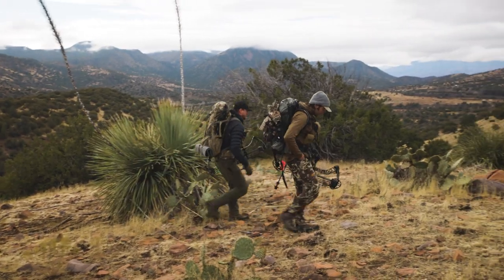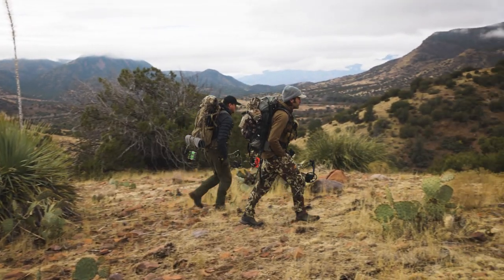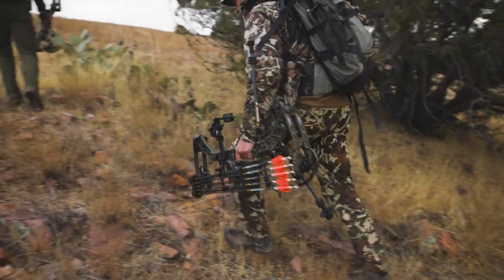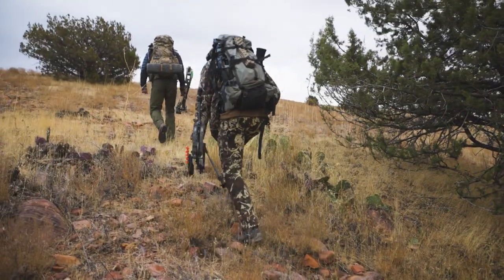They're pretty much my do-it-all pant from mule deer hunting, elk hunting, into even some of the late season depending on what I'm wearing. I was fortunate enough this year in Arizona to try out some of their prototype pants, which is the Foundry pant that they just came out with. I'm super impressed with all the new features — it is a huge upgrade from their other line of pants.